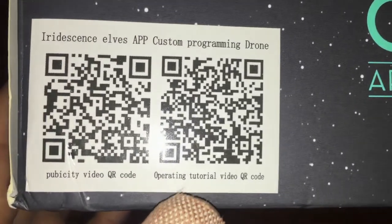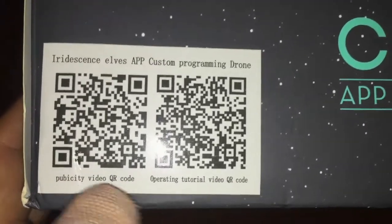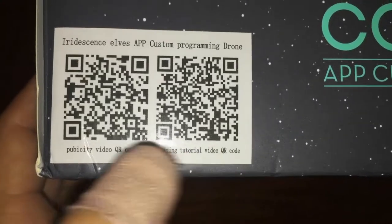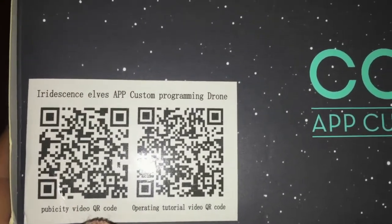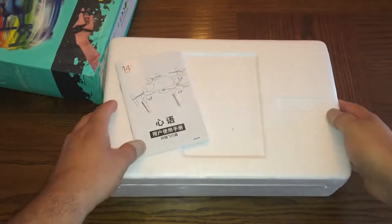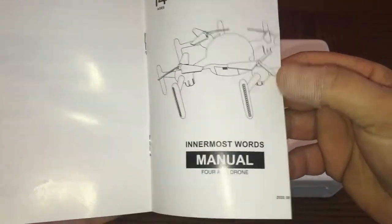I'll scan those later and put the URLs in the description below so you can click straight to those videos. Let's have a look inside and I'll show you what you get. Here is the instruction manual — it's in both Chinese and English; if you go towards the middle of the book you've got everything in English.